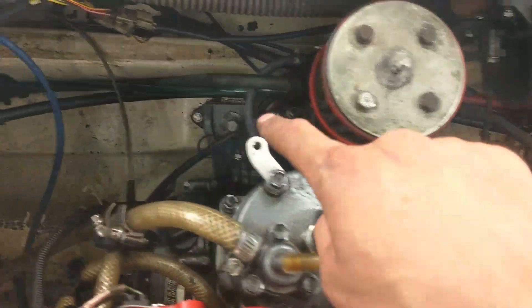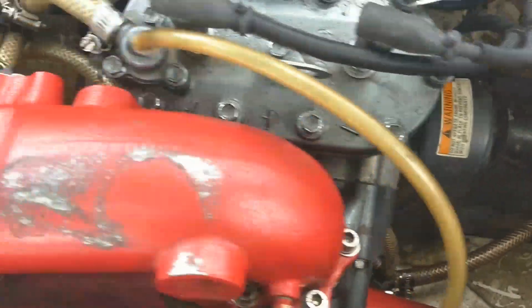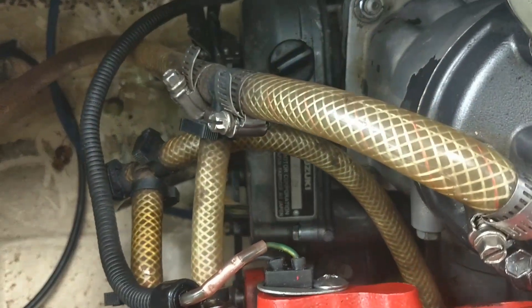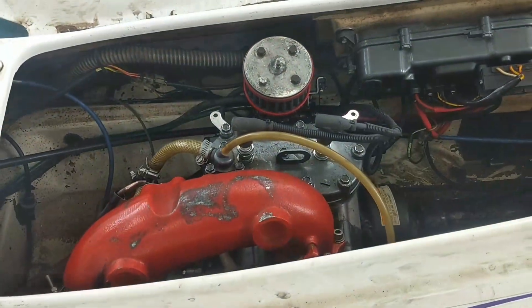There's one right there, right there, right there, and the best one to get to is right down there. That one's a little difficult, but it can be done.